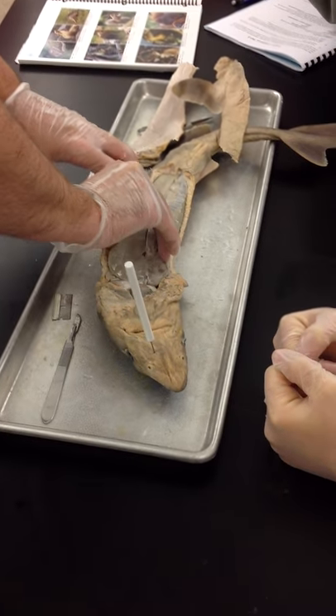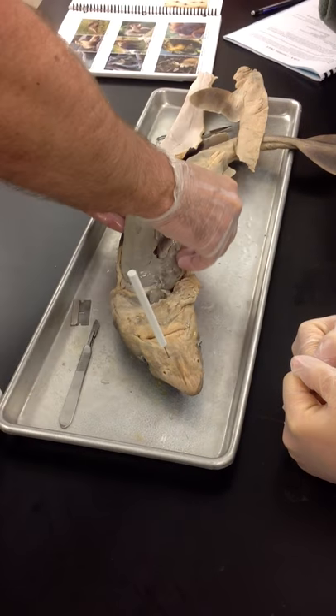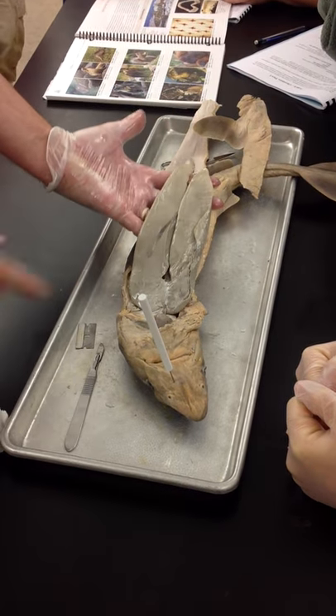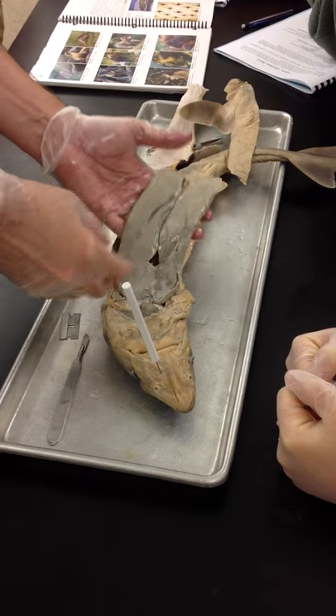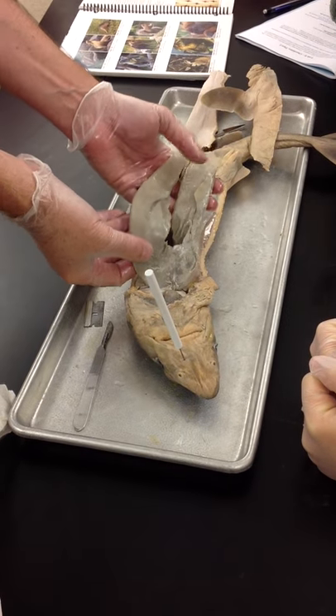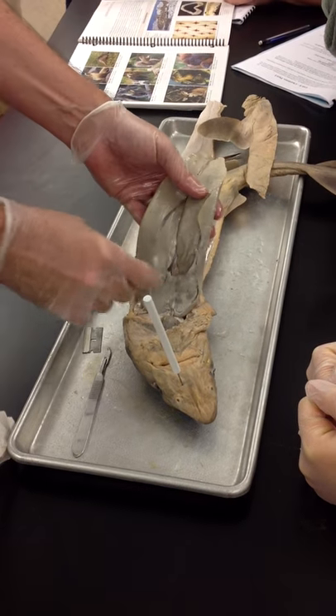So, the first and most obvious structure, which is extremely large with three major lobes — this is the liver. Very large liver. In fact, in most animals, the liver is one of the largest organs inside the body cavity.